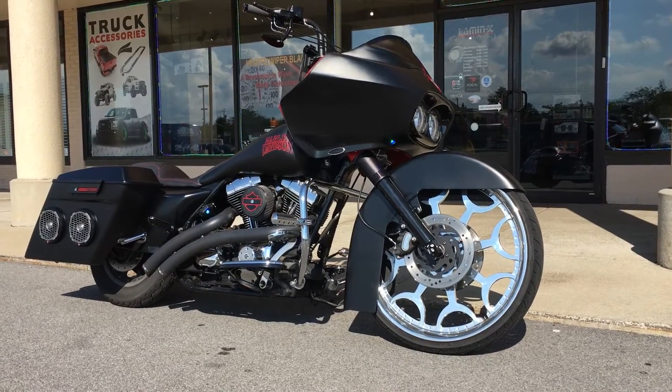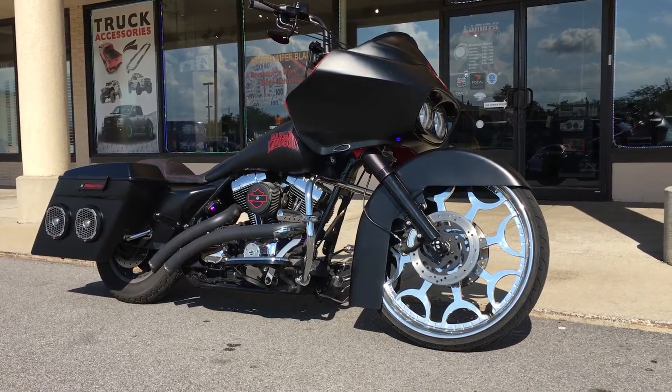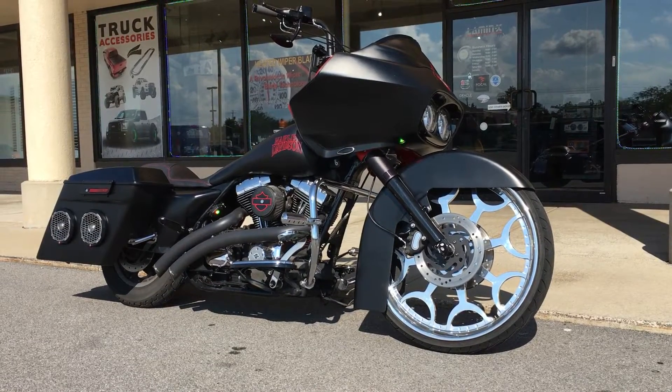What's up guys, Custom Billy here from customradio.com. Here's another Harley that was in this week for a nice audio upgrade.